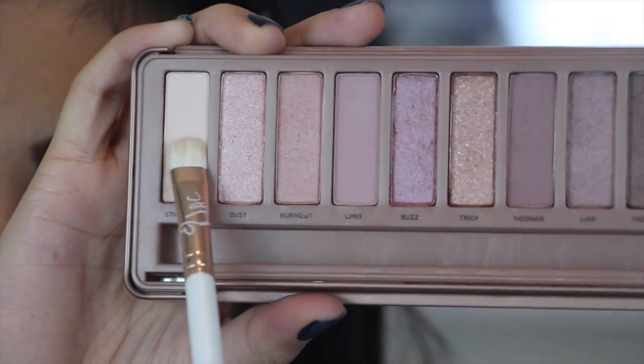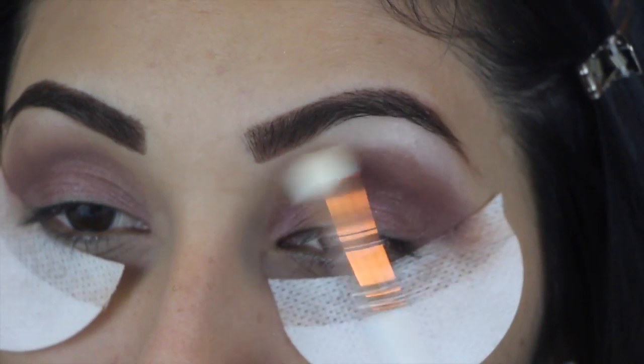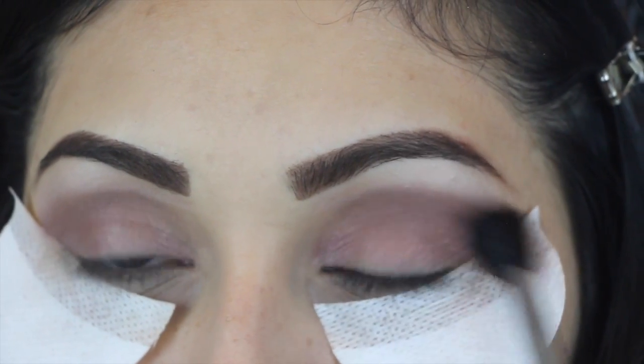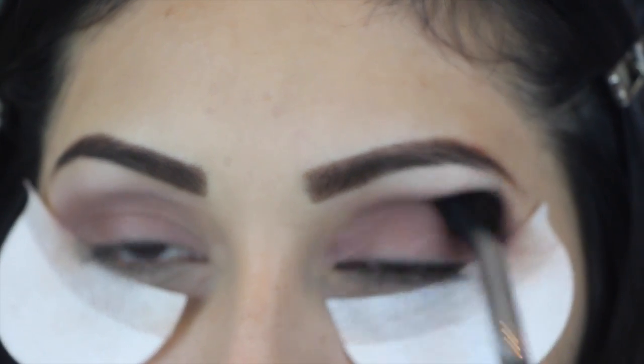Then we're going to go into the color Strange using a Mac 239 brush, and we're going to start applying this in our brow bone. Then using the same blending brush that we used to apply in the crease, just start blending this out.